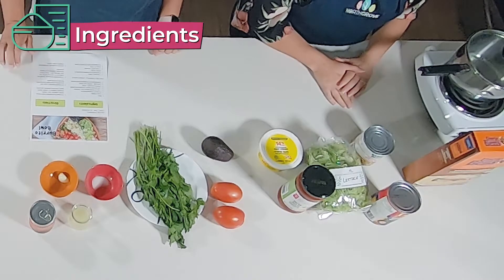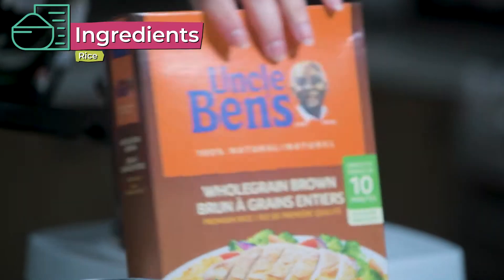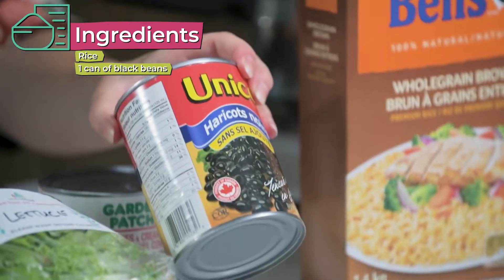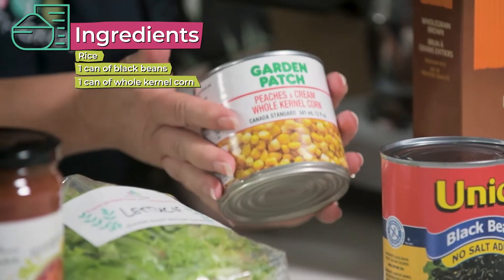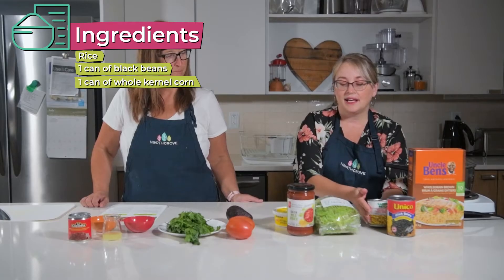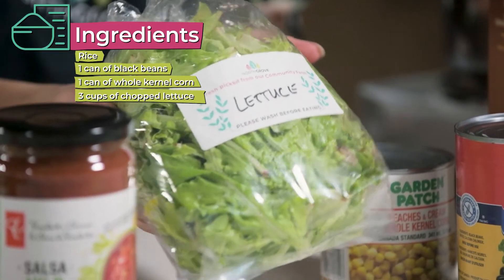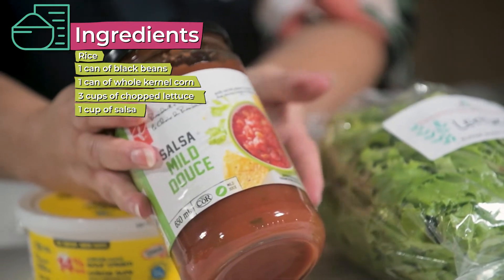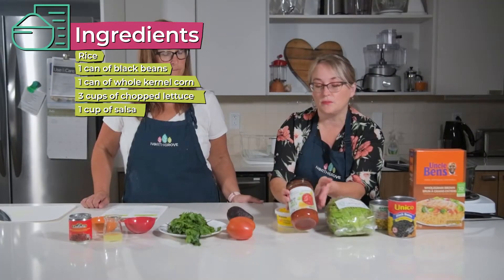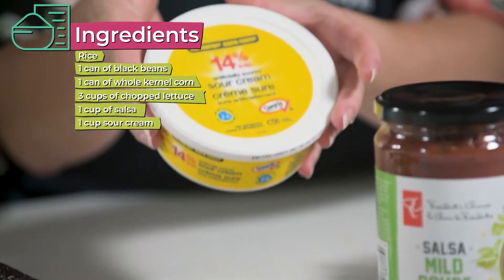For today's recipe you're going to need rice, a can of black beans, a can of corn, fresh lettuce from our garden here on the farm, and we're going to need salsa — or if you don't like salsa you don't have to use it — but we're going to use salsa for our topper.